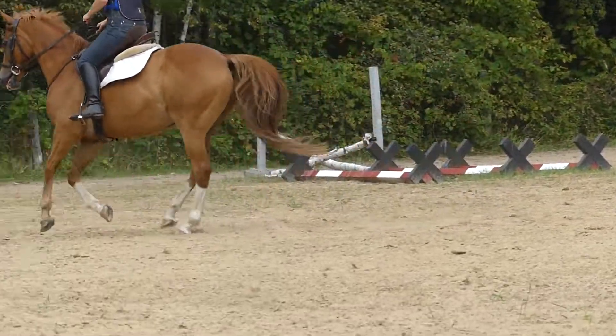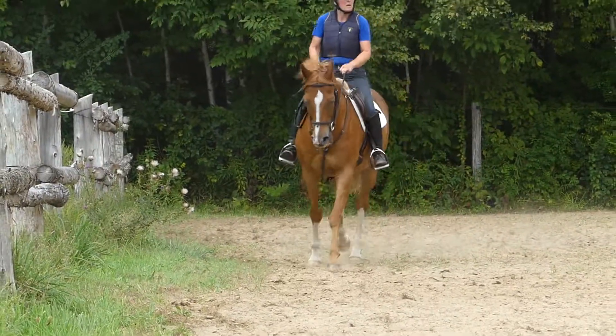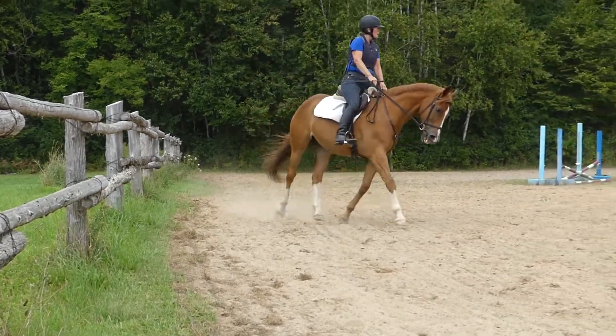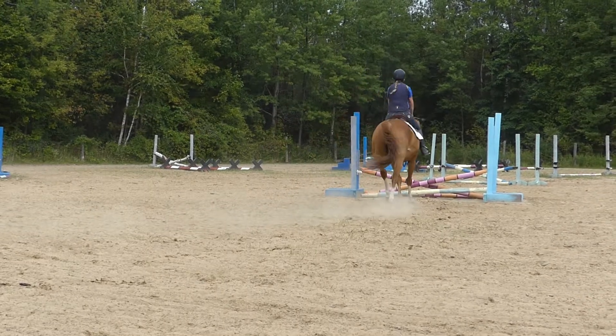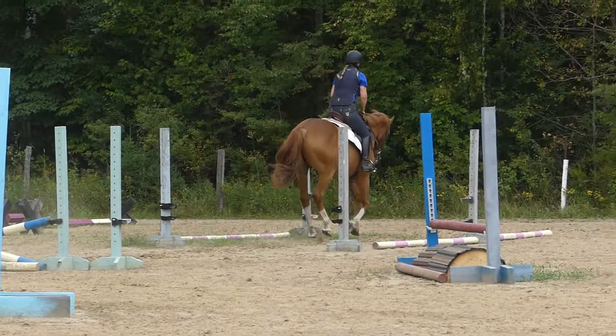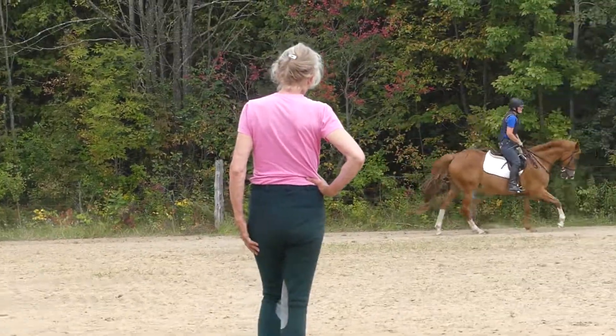Good. Going left. Now back off the energy. Back it off again. That's ten times. Take him back. That's it. Good. All right. Walking past him. Well done.